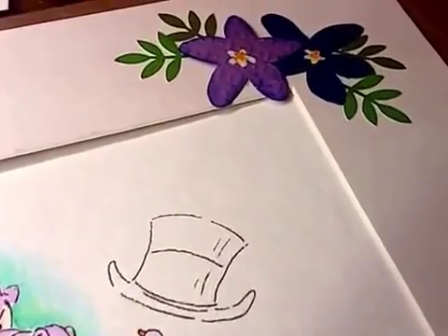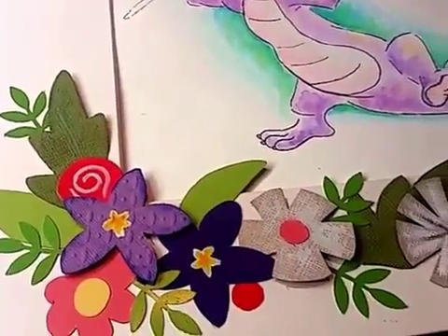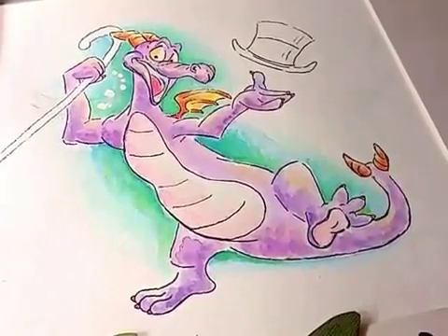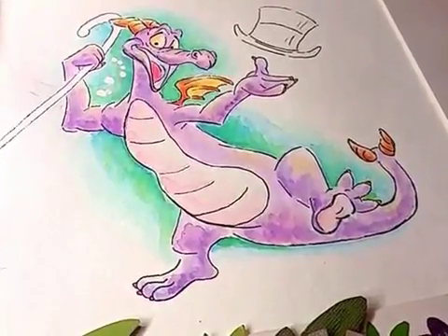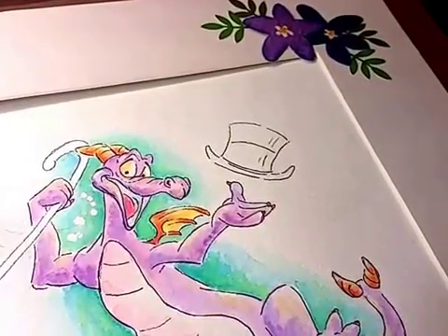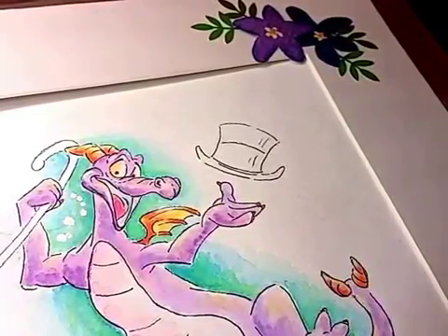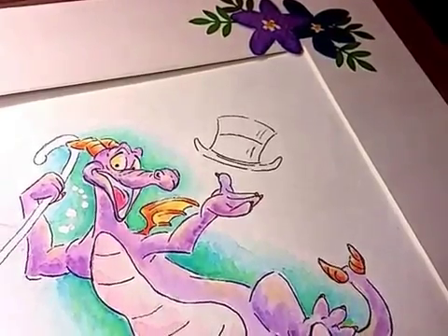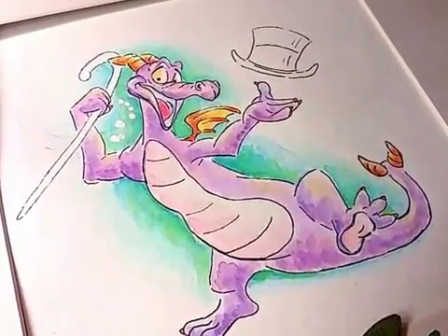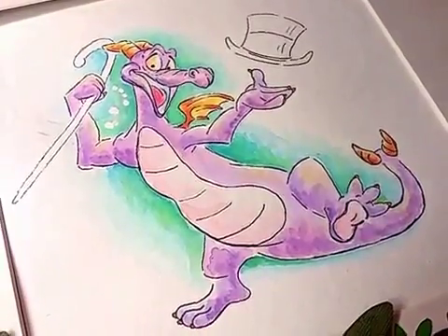There's a lot of that type of feel around Epcot Center and I really wanted to incorporate that in this piece, and I'm happy with how it turned out. The next part that needs to be decided is the original request was to paint Figment on some sheet music of the song 'One Little Spark' from Epcot's Journey into Imagination. I did a lot of different testing.